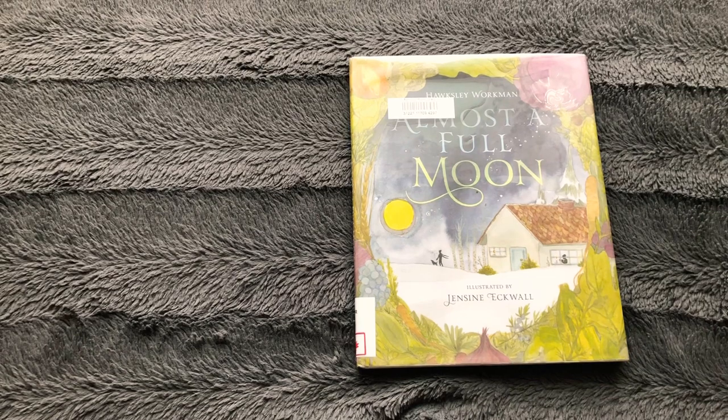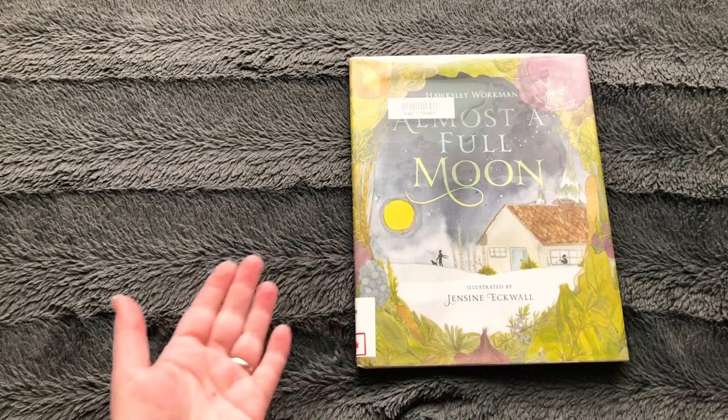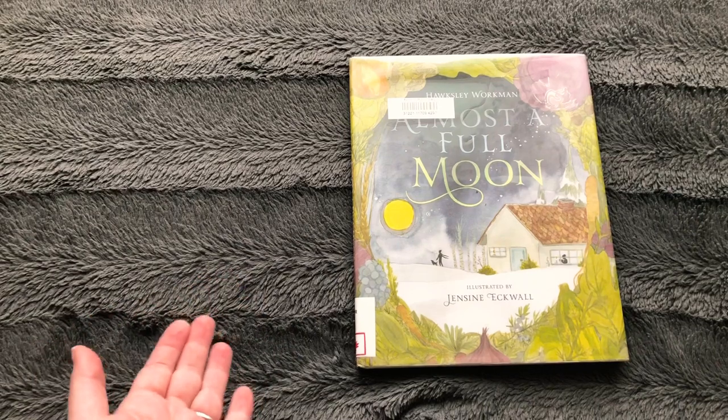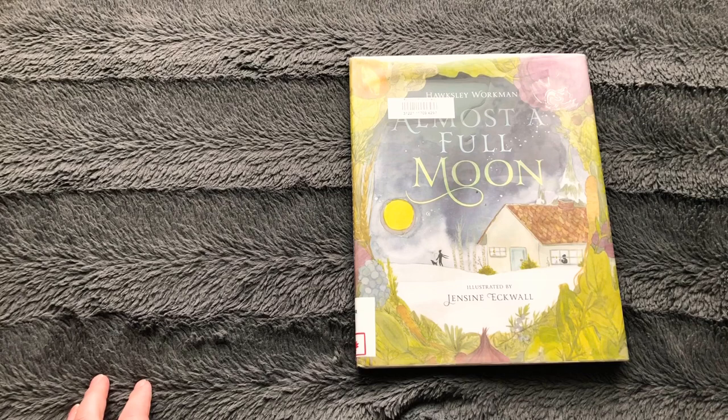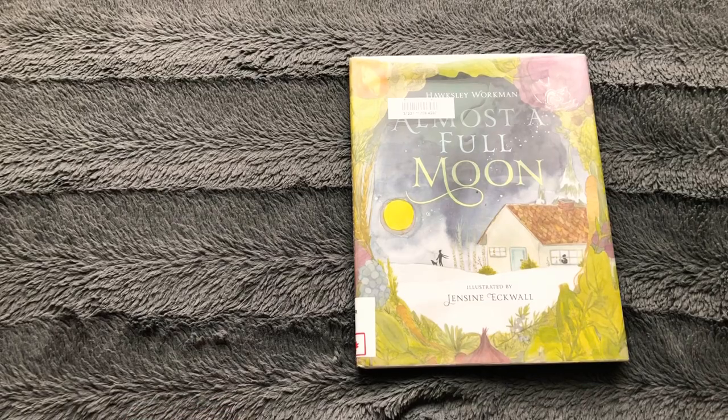Hey kiddos! It's me, Miss Sunny! I'm back to read you another book. This one is called Almost a Full Moon by Canadian artist Hoxley Workman, and it is illustrated by Jensine Ekwal. Here we go kiddos!